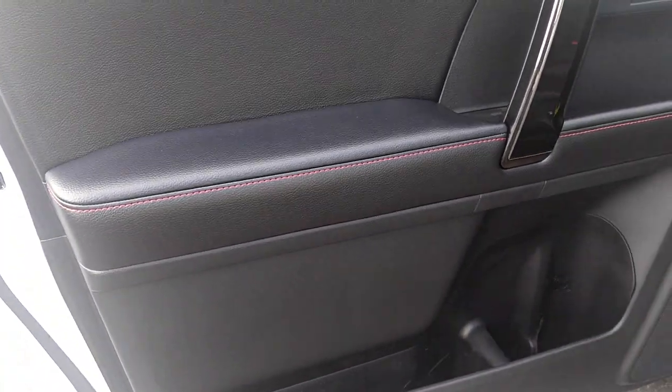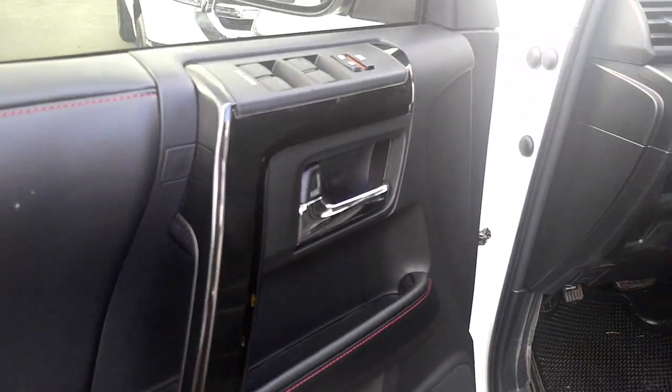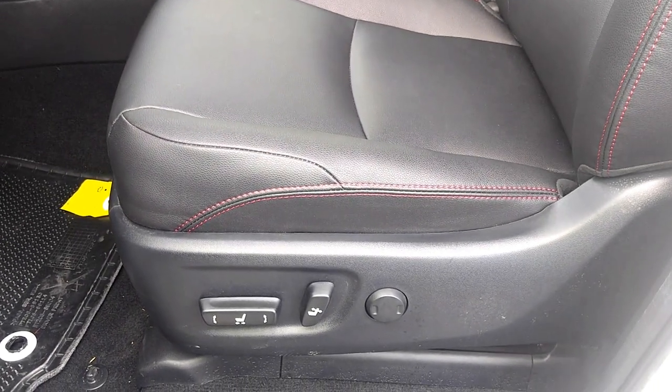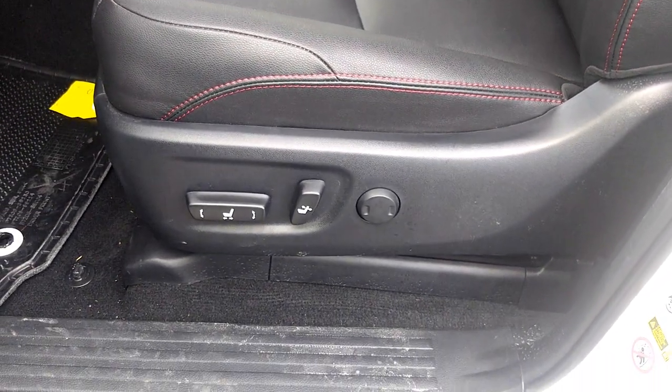There's red stitching on this one. This is exterior white with the black interior — black Softex with the red leather stitching. Power seats.